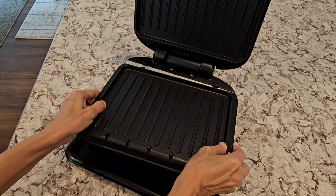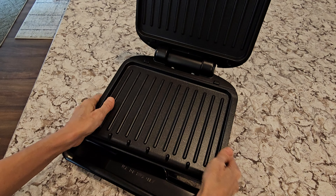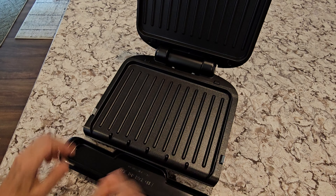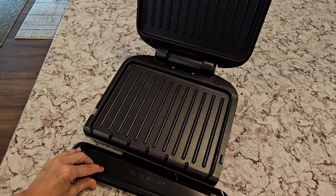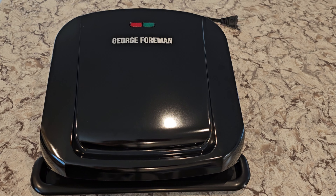The outside dimensions are just under 12 inches long, 12 inches wide, and six and a half inches deep. The cord is about 27 inches. The cooking surface is about 60 square inches, a little over nine inches wide and seven inches deep.